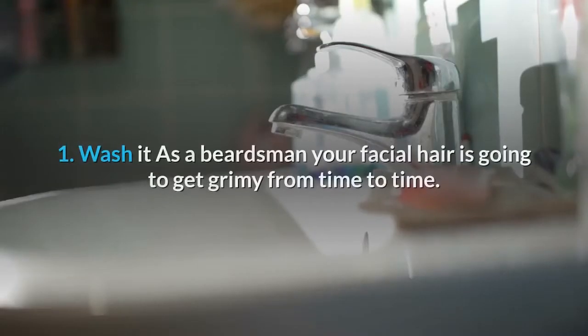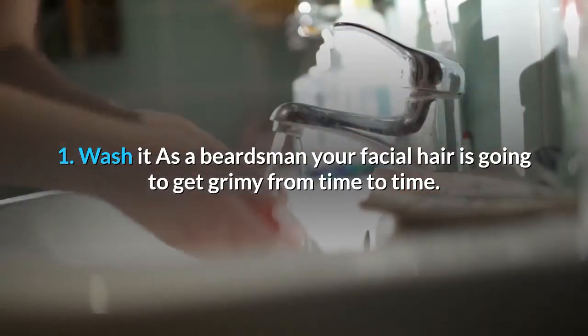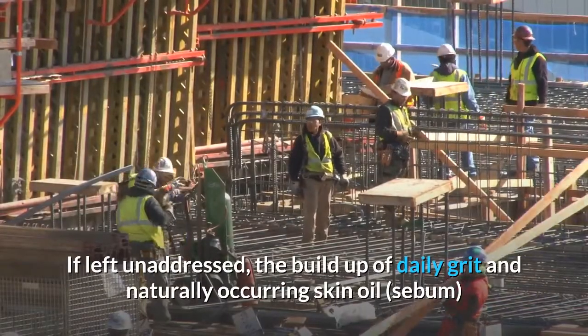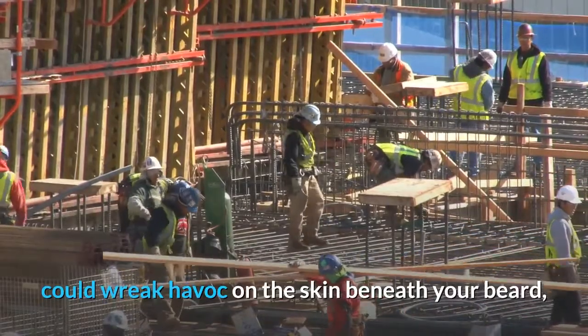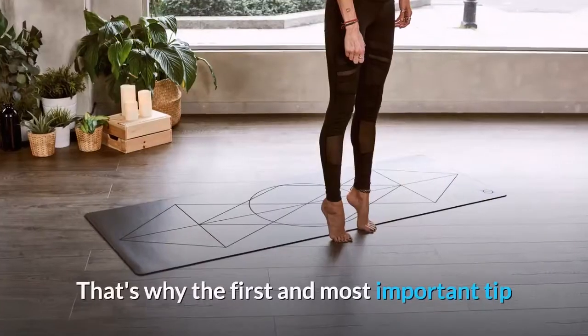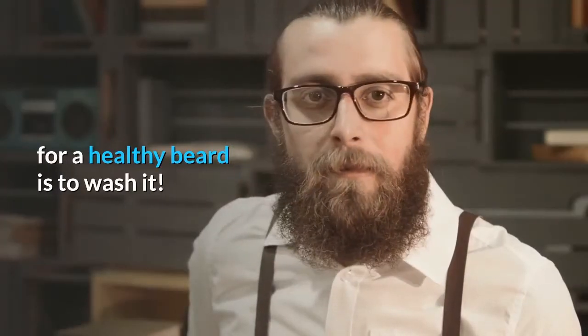As a beardsman, your facial hair is going to get grimy from time to time. If left unaddressed, the build-up of daily grit and naturally occurring skin oil sebum could wreak havoc on the skin beneath your beard, potentially leading to skin irritation or a breakout of spots. That's why the first and most important tip for a healthy beard is to wash it.